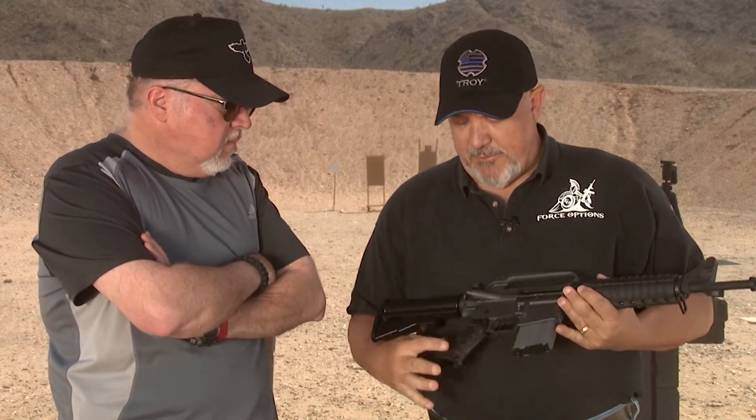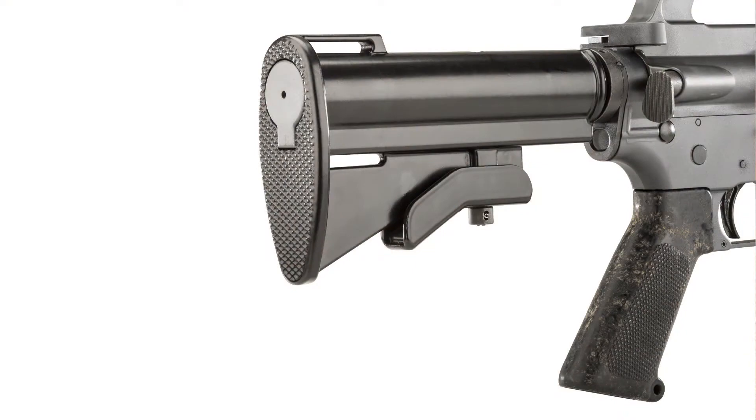Many of the parts — for example the grip here — are actually Vietnam era parts. These aren't just manufactured to be copies. The gun for the most part is as close to a perfect replica as possible.